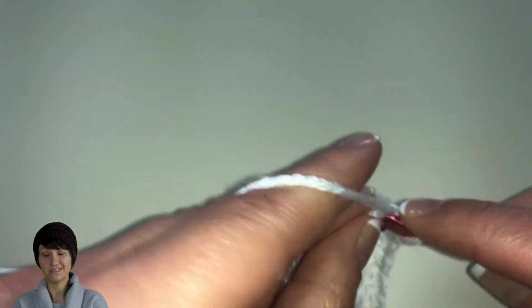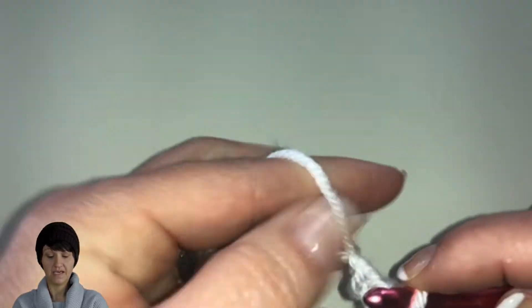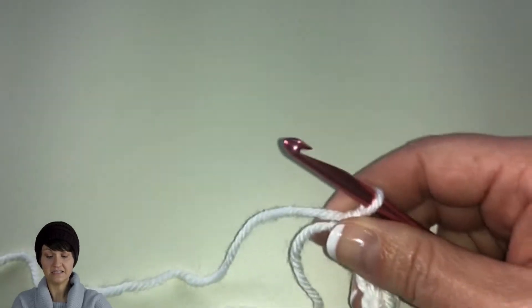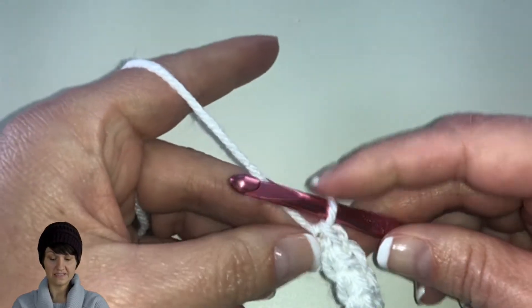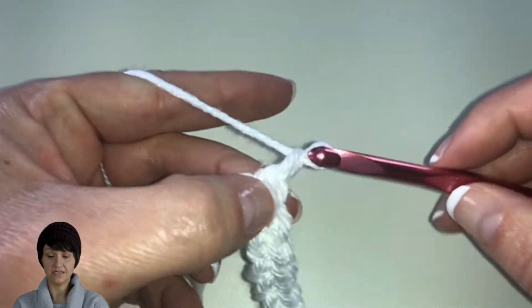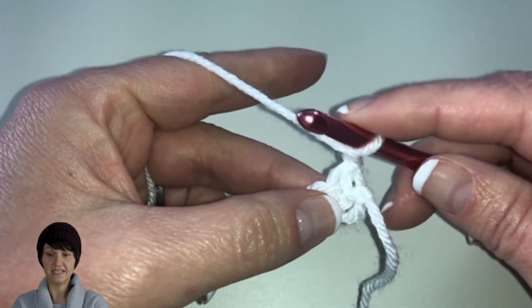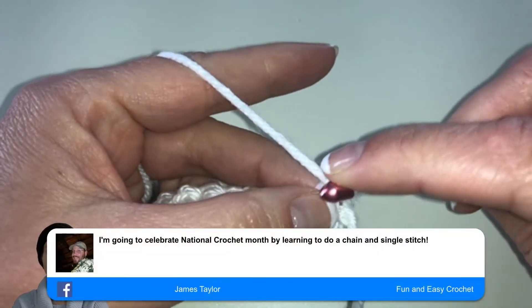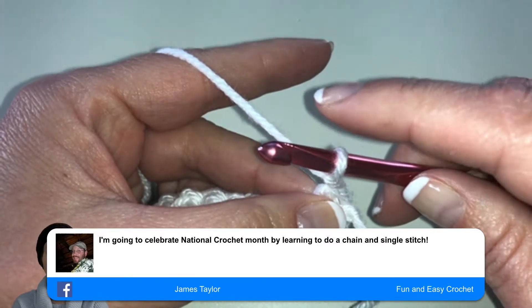It's always good to learn new things — it stretches us and gives us the opportunity to grow. Now I'm coming here to the last stitch. We're going to go ahead and chain one and turn our work. Then we're going to single crochet in each stitch across for the next three rows, so we'll have a total of four single crochet rows.